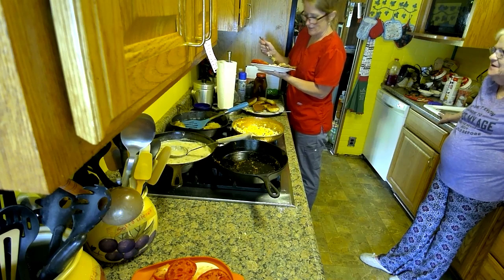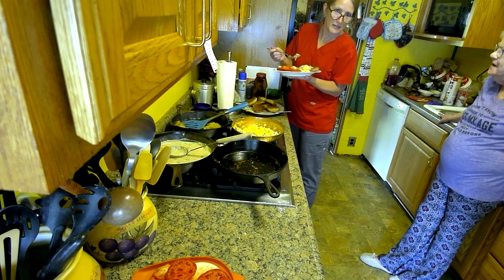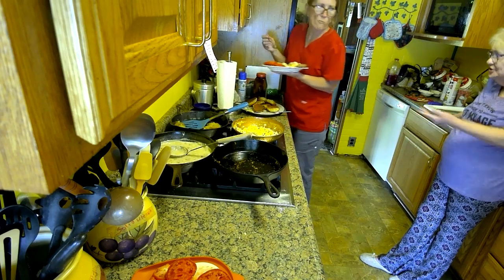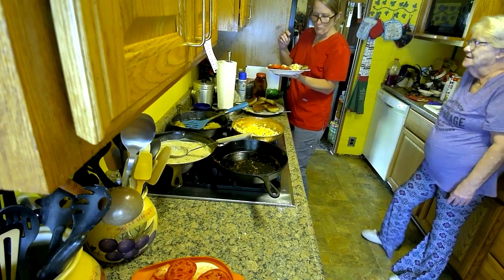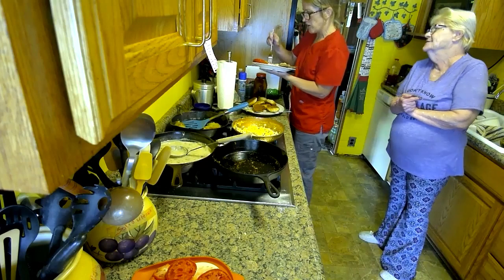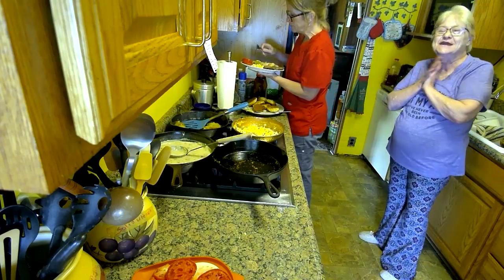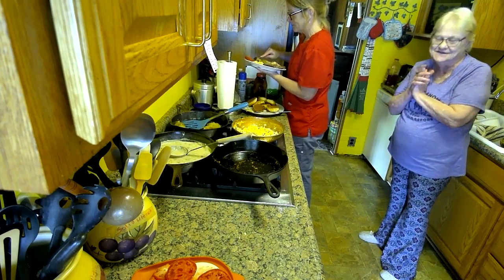No wonder my scrub pants are getting tighter — every week I gain six pounds. But you never see it on her. So what do you think? That's a 10 out of 10, baby. You heard it here. Have a good one until next week.